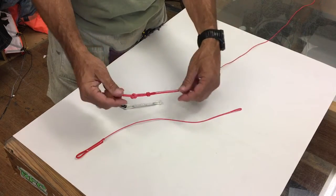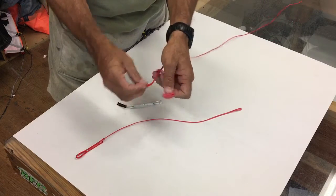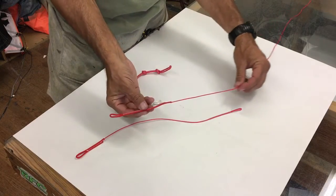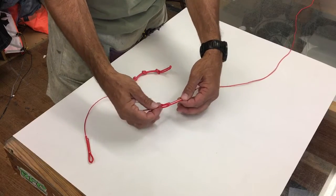Most fly lines will come like this — you will have a pigtail. That's what this is here: a simple pigtail which can be easily removed. And this is the end of your existing fly line and this is how you would put it in. It's very simple — it's loop on loop.